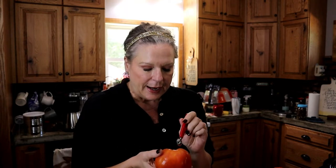Hey chickadees! Just got home from work. I'm going to take another box of tomatoes, wash them up real good, core them, cut them up in quarters, and throw them in my electric roasting pan. I'm going to let them cook slowly all night long and then tomorrow we're going to turn it into a big old batch of chili and can it up. I'll see you tomorrow!